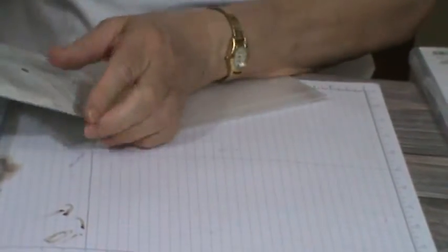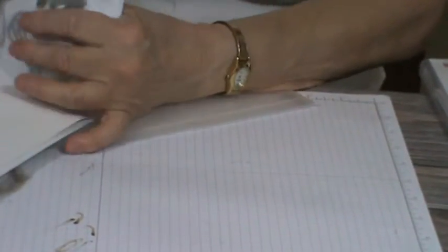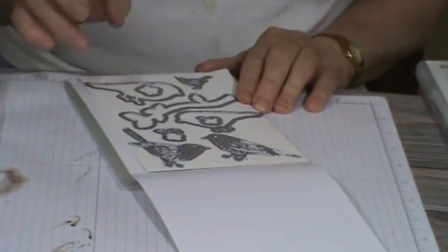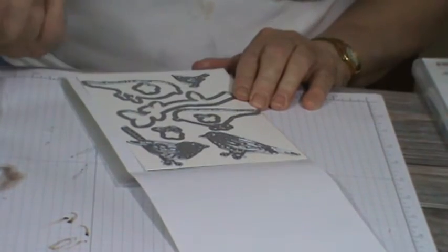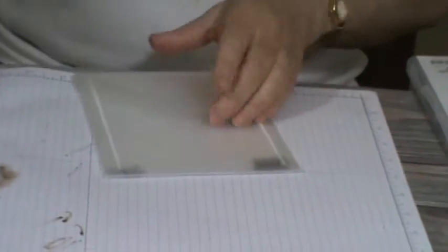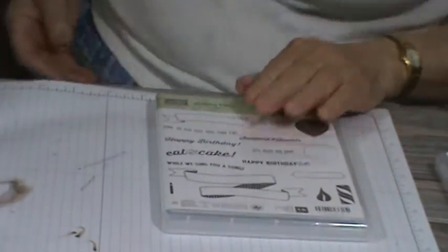The reason the bird one was sitting up here separately is because my bird stamp set is evidently on back order. That's what's going on with that — I'm going to have to wait for my bird stamp thing and hopefully it will be in shortly. That's why it was kind of out there wandering by itself.